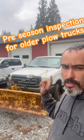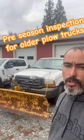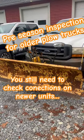I'm going to go over what you need to do before the season starts to check out if your plow and everything is working good on your plow truck. I'm not going to go over a new truck and setup — I'm going to go over something older, because I feel like this is what people need the most help with.